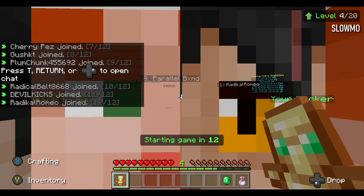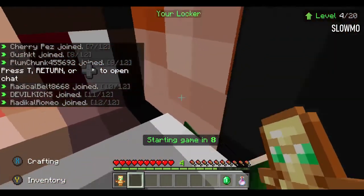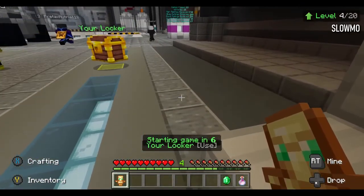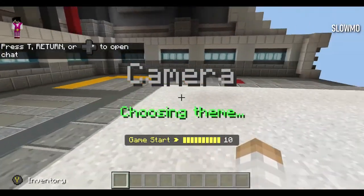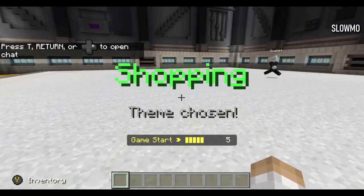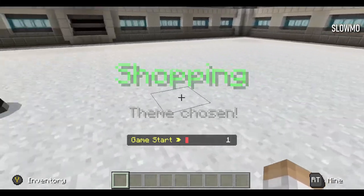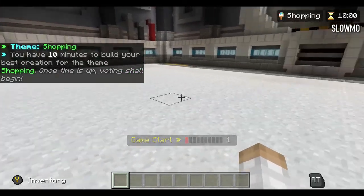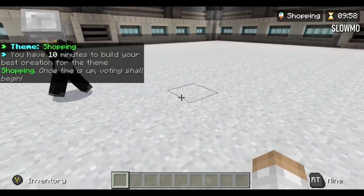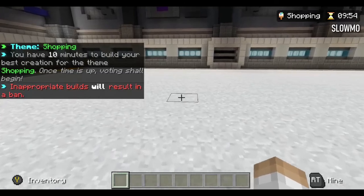I wish it told you where you came overall, like out of the 10 or the 16 or whatever. Shopping - how do we do shopping? I don't understand. Do we do some shops? Do we do a McDonald's next to an Ikea?